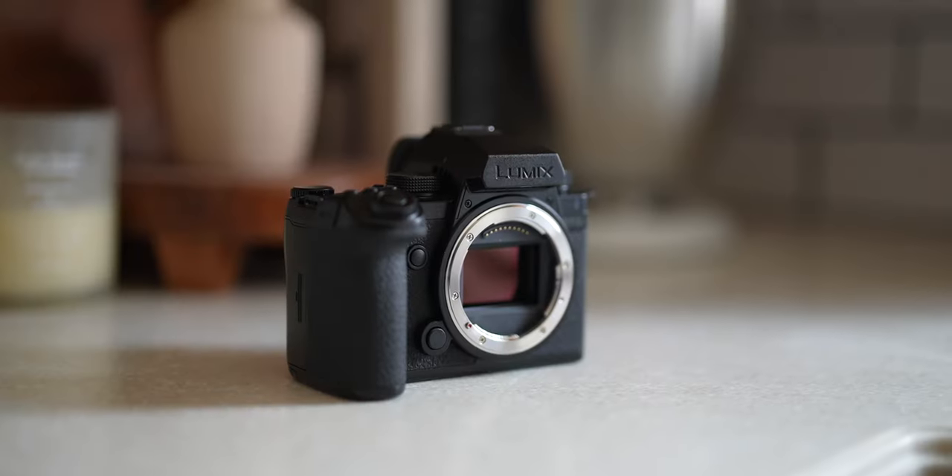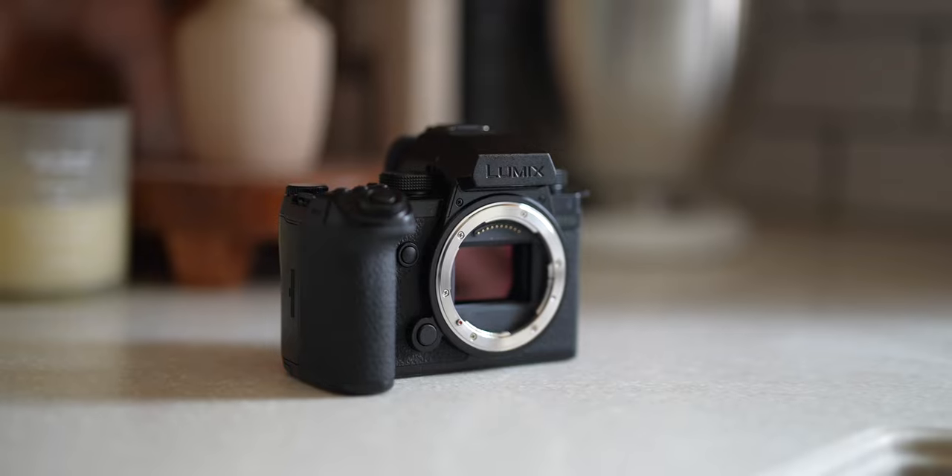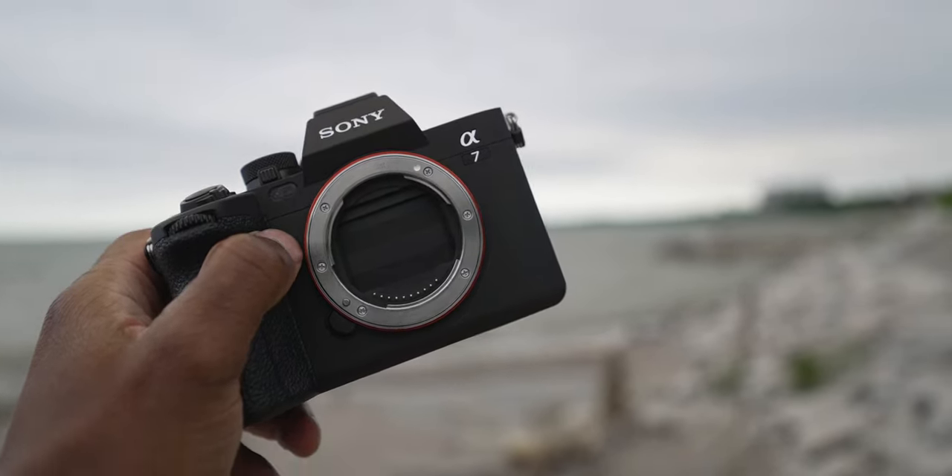Again, at a price point of $2,200. If video is your primary function, I would lean you towards the S5 Mark II X 10 times out of 10. However, that doesn't mean the A7 IV doesn't have its place for hybrid shooters — it absolutely does. The reasons I would choose the A7 IV would first be ecosystem. That is a big deal.